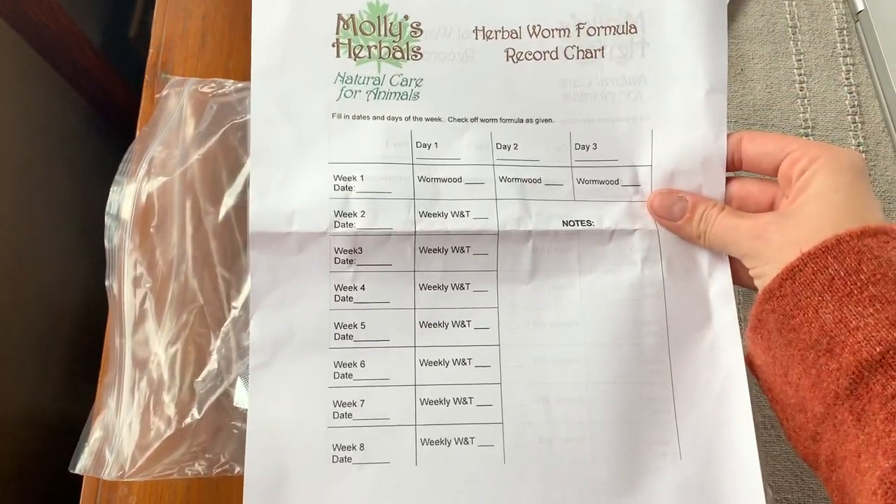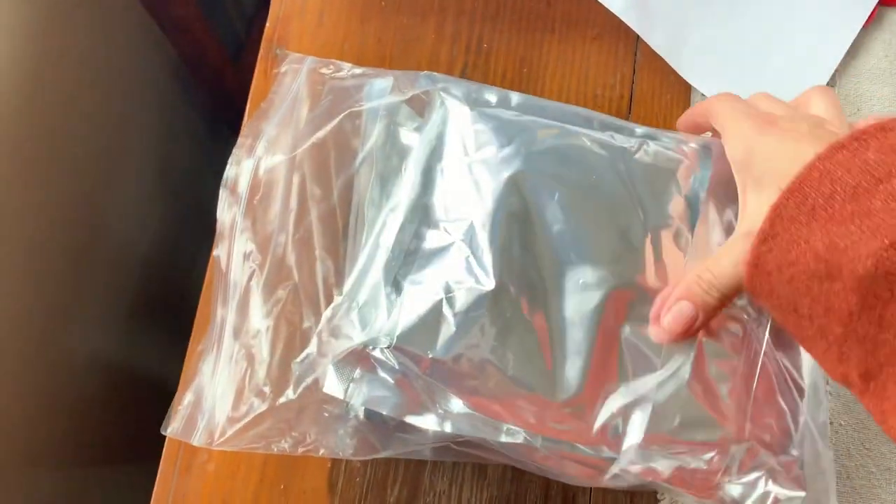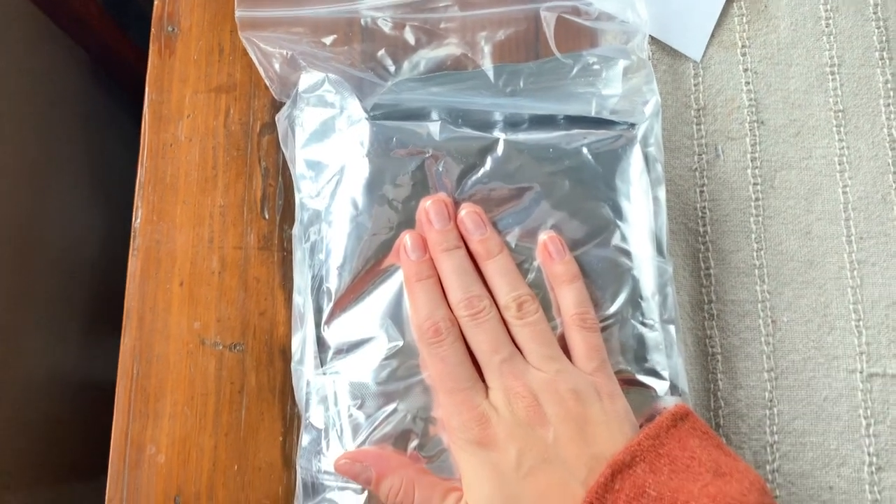She also gives you this cool little record chart so you can keep record, make sure you're giving enough, not too often, all that stuff. So here are my two formulas, and we'll open them up in a little bit and I'll let you kind of see what they look like.